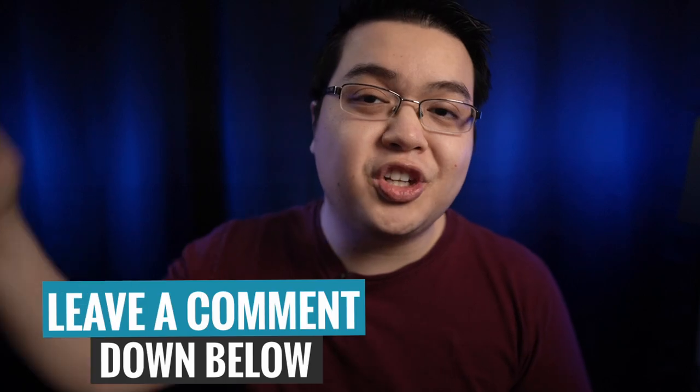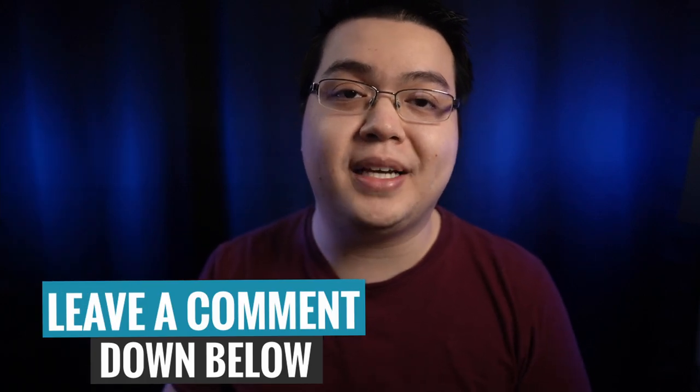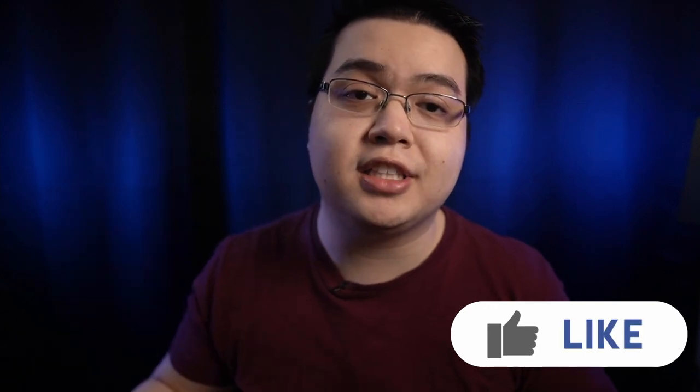So there you have it, guys — those are my five picks for the best electric guitars under $500. What did you think? Agree? Disagree? Do you feel like I'm missing anything? Be sure to leave me a comment with your pick for the best electric guitar under $500. And if you found this video helpful, be sure to smash that like button for the YouTube algorithm, as it really helps me out in growing this channel. Thank you so much for watching, and I'll catch you in the next one. Peace.